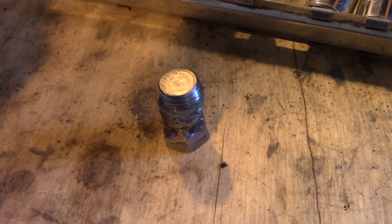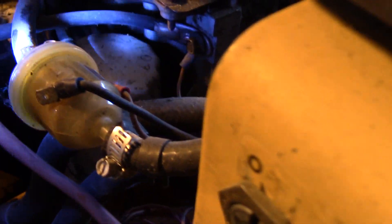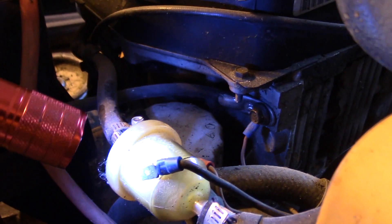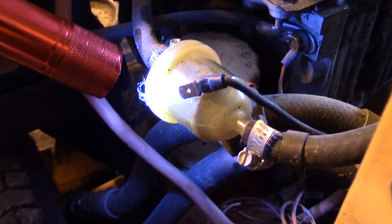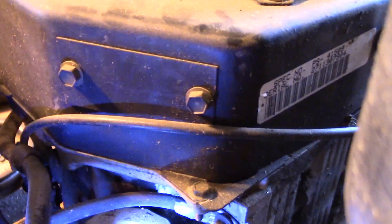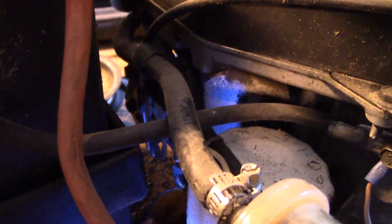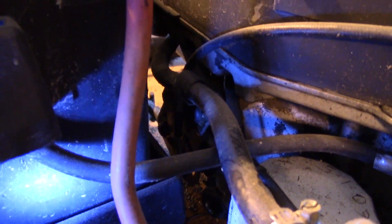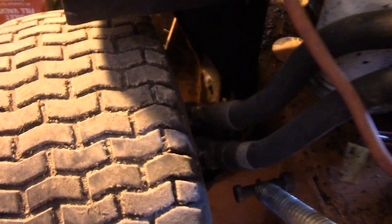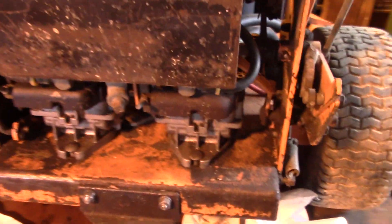I'll keep going on removing the motor and stop to show you at the next interesting part. The next thing is removing the fuel line - I'll disconnect it at the fuel filter. These commercial mowers have a shutoff on the bottom of the gas tank to keep fuel from draining out once I disconnect the line. I also have to disconnect the throttle cable, which runs along the side of the engine and mounts underneath the battery box - that's going to be kind of tricky.